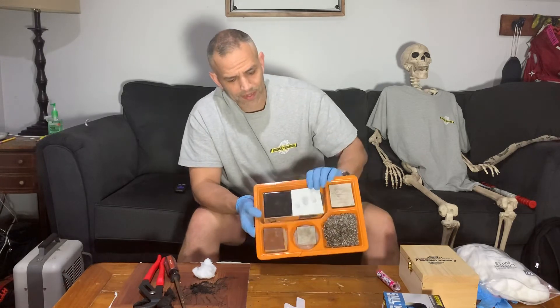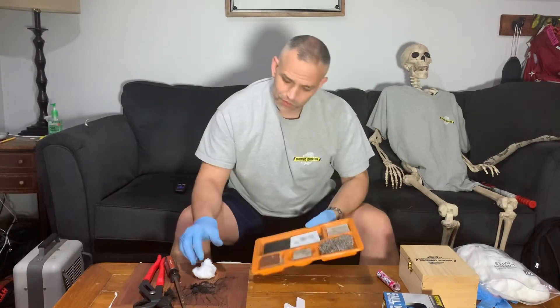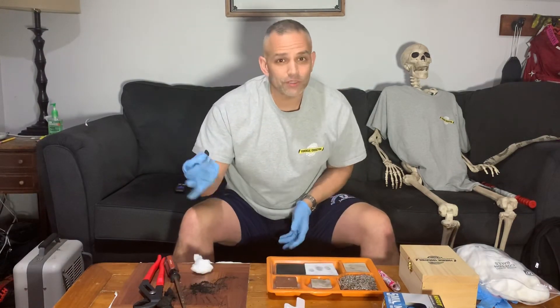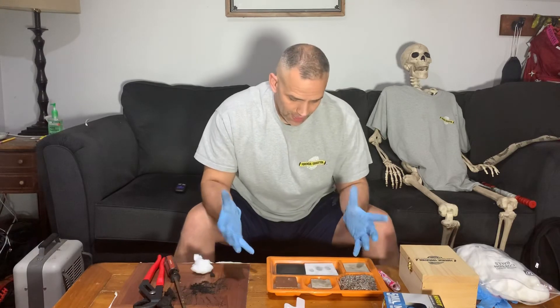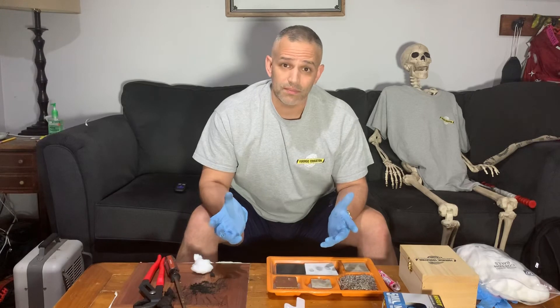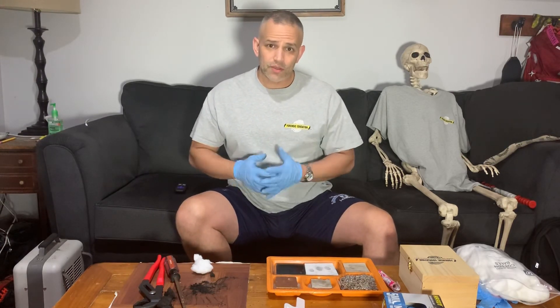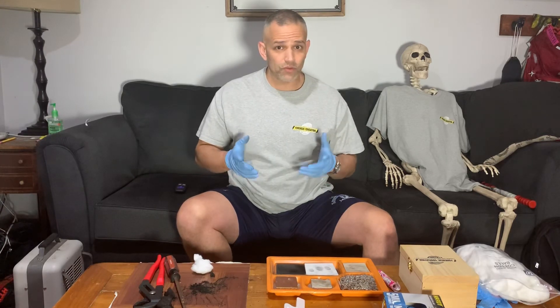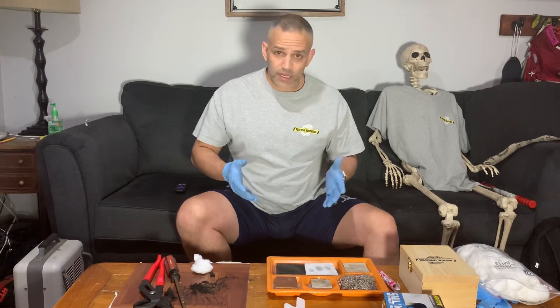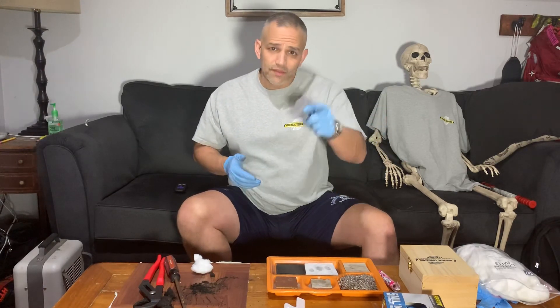Look at those prints — that's pretty good! All I used was a cotton ball and some mashed up charcoal. Works really simple. I don't know what I would use for white powder — maybe baby powder; we can try that next. Thanks for watching. Follow us on Instagram, YouTube, and Facebook. We also come out to you if you need to learn new techniques — you can hire Forensic Education to come see you, or just keep watching the videos. Thanks for watching.